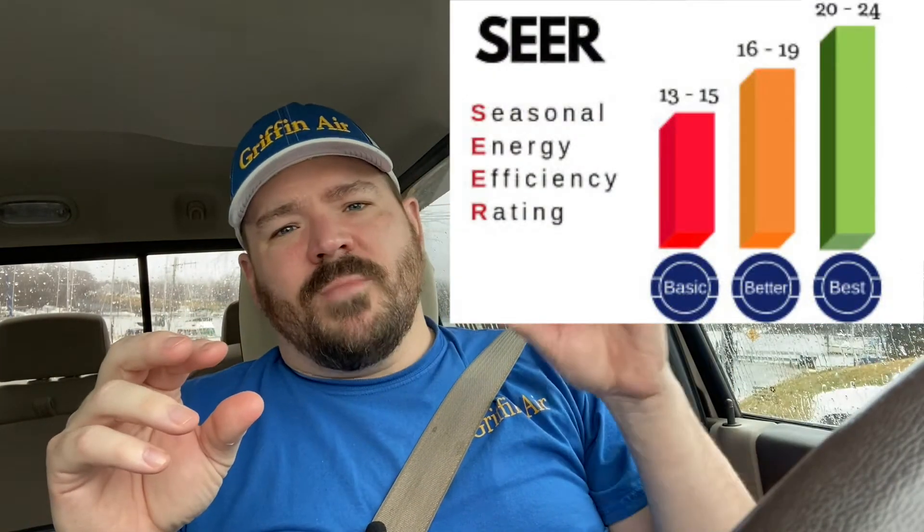They're also going to give you the SEER ratings between the two, telling you how efficient it is. If you have an outdoor unit matched with a certain air handler or coil, it might be 14 SEER, but match it with a different setup or adding a TXV and it might be 14.5, maybe 15 or even 15.5 SEER. The way you find that out is by looking on AHRI.